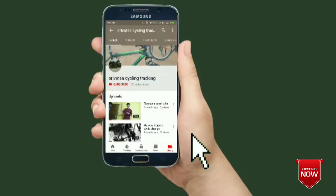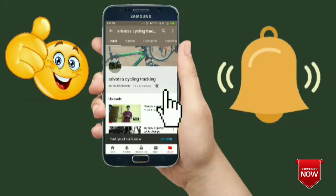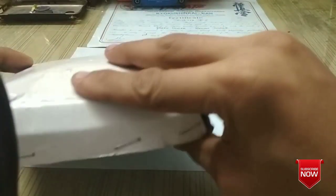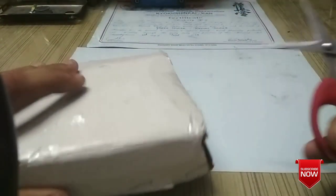Hey there, subscribe to my channel and press the bell icon so you never miss any new updates. Welcome back! In today's video, I received this package which I ordered from Amazon — my new 8-speed freewheel. It was shipped and came today, so let's cut this open.